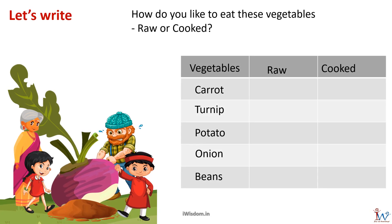How do you like to eat these vegetables? Not all vegetables can be eaten raw. We usually make salad out of vegetables that can be eaten raw; others are cooked in sabjis and sambas. Carrot and onion can be eaten raw, while turnip, potato, and beans are cooked.